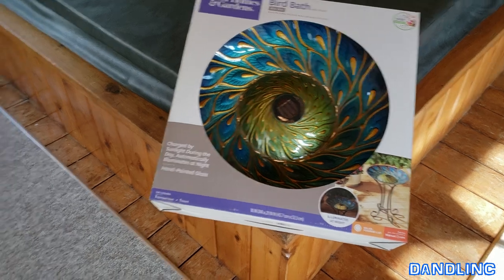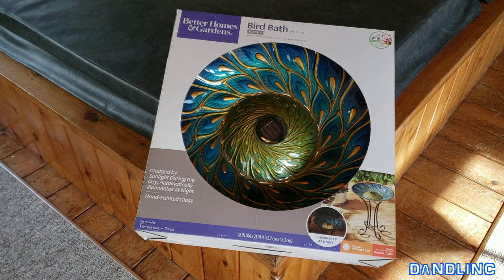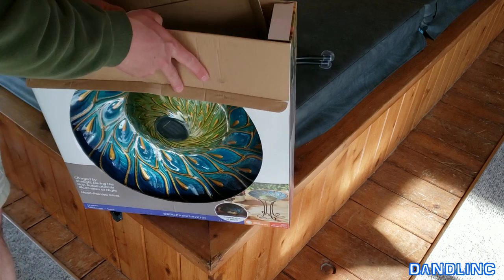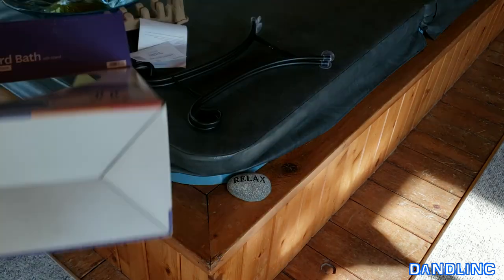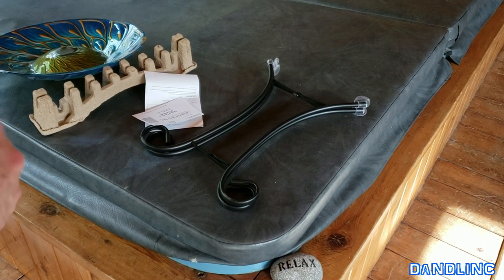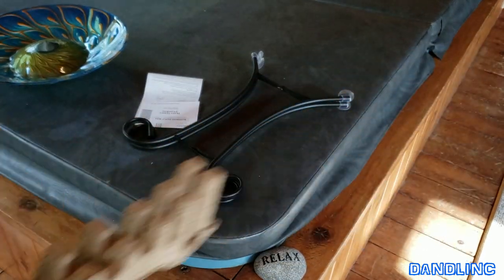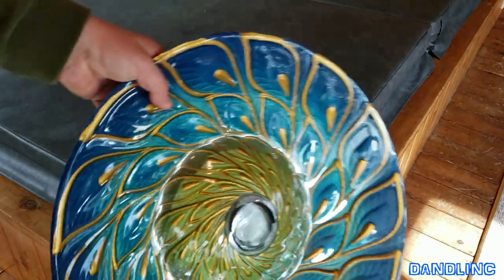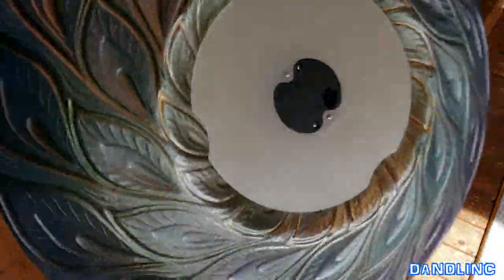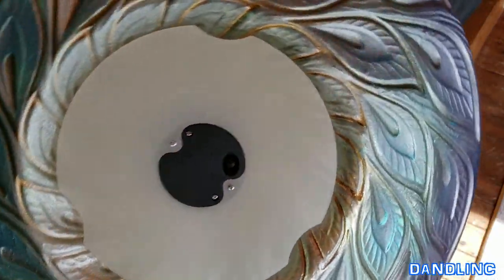I'm gonna put it on time-lapse mode and we'll enjoy some banjo music. Well, not much to that unboxing — it's pretty much held in recycled form-fitting cardboard pieces that kept this large birdbath together. You can see the sunlight going through it; it's iridescent, so it's gonna have a great effect. There's an on-and-off button here.